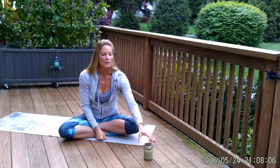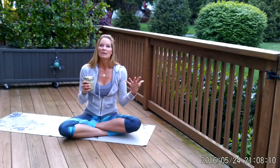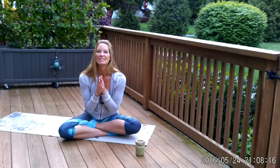Enjoy your smoothie! Whichever one you're choosing, feel free to be creative with it — a little more of this, a little less of that. It's all good, make it work for you. Have an awesome day. Namaste!